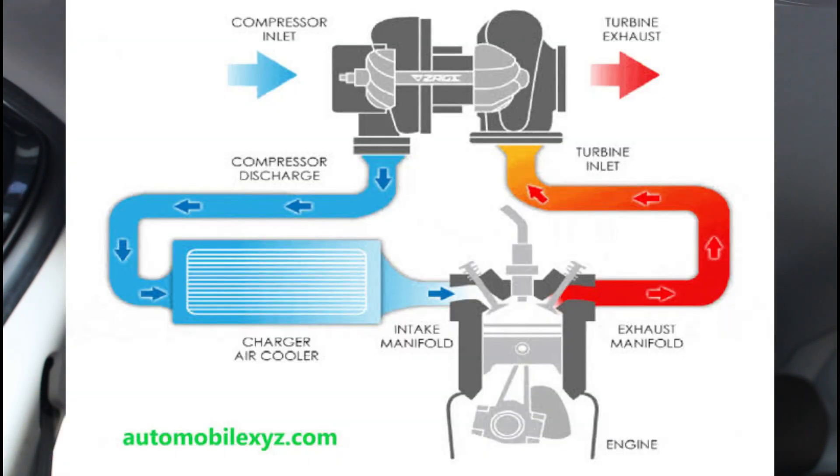That is a turbocharger. As I told you, this engine is a turbocharger in the car. You can see the engine has a turbocharger. One is a supercharger and one is a turbocharger. The turbocharger is a little bit more efficient. This is the exhaust gas.